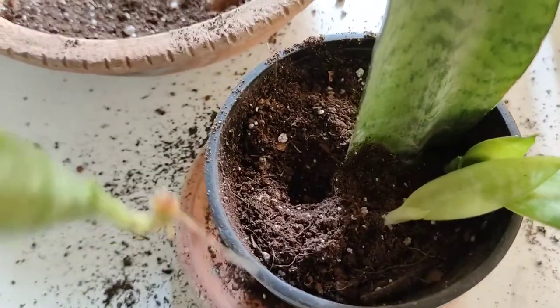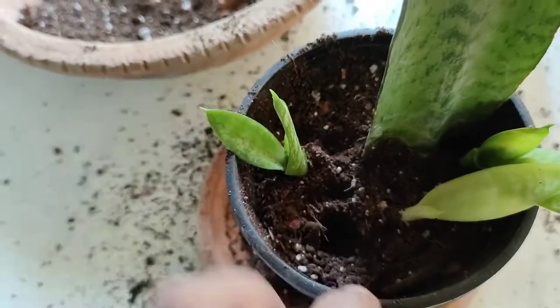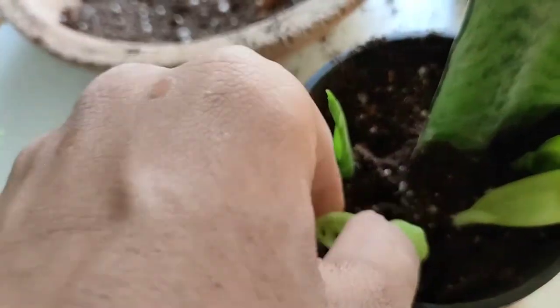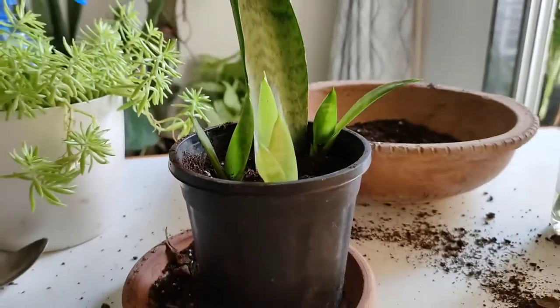For the smaller cuttings, I just poke a hole in the soil, put the cutting in place, and cover with the rest of the soil. I will keep this pot in a bright corner where it doesn't receive direct harsh sunlight.